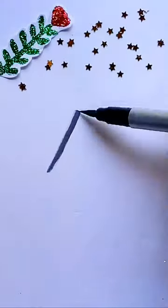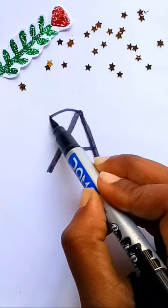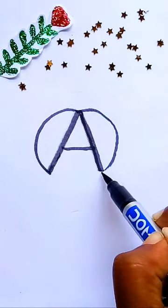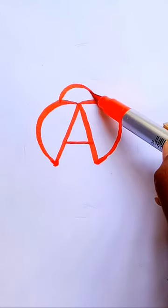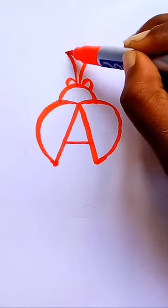First write an A, then draw a C and an inverted C, draw an inverted U in the middle, then draw two small U's as I's, then draw two tentacles.